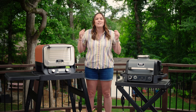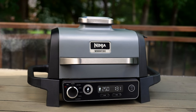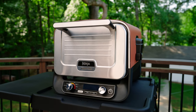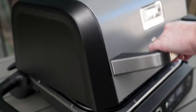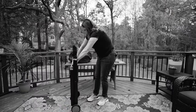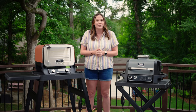Today we're going to be comparing the two Ninja Woodfire outdoor products. We've got the old faithful here, the Woodfire Grill, and we've got the new hottie in town, the Woodfire Oven. Today we're going to be talking about the similarities and differences, the pros and cons, what each can and cannot cook, and the accessories that are offered. At the end, I'm going to let you know which one I would choose if I had the choice.